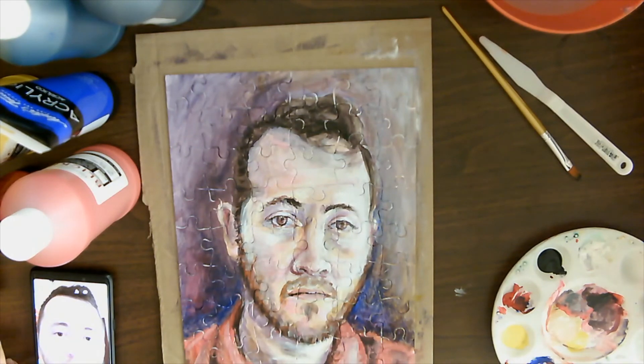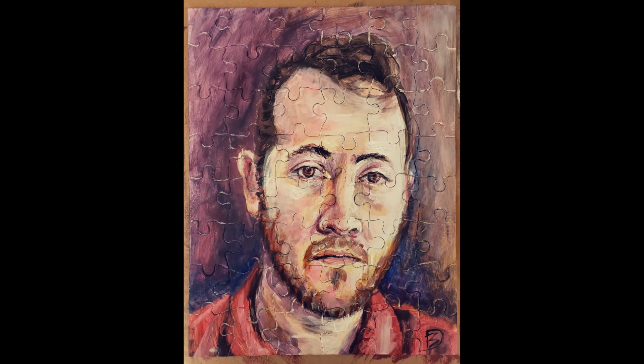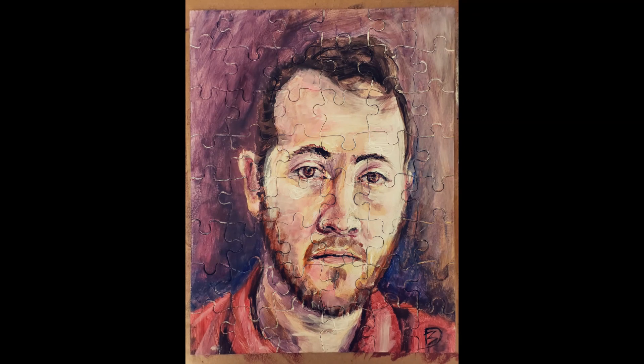This is a more clear picture of what it actually looked like. The camera quality wasn't great while recording, but this picture shows the colors more true to what they actually are.